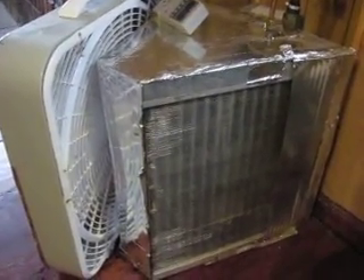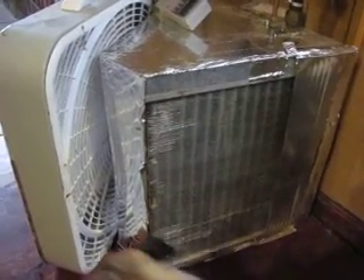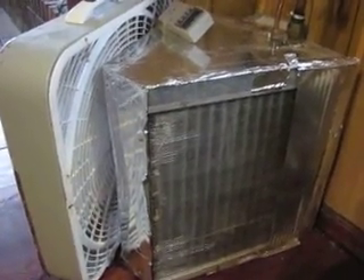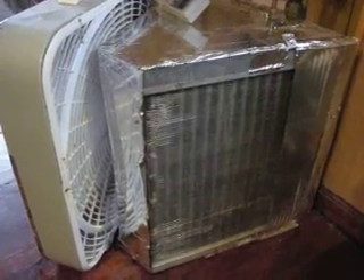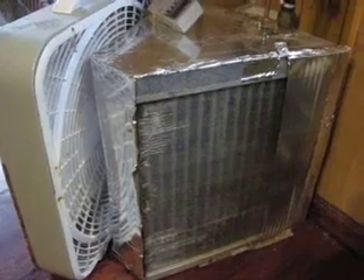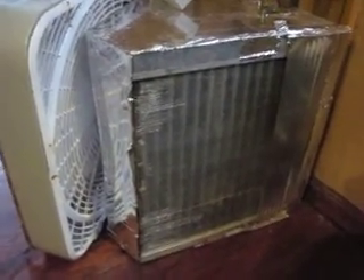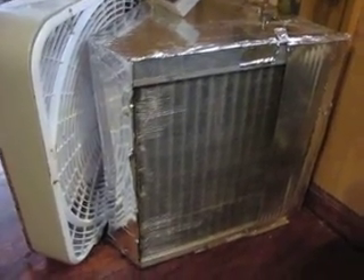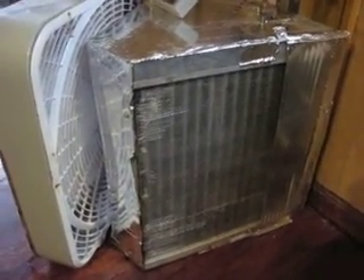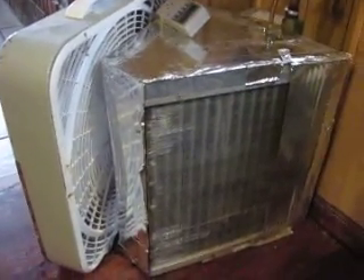This is going to be part three of my hot water radiator circulation system. I'm actually saving $55 a month over what I had done in January. We've had some pretty cold weather for Atlanta, and this is what I did — and it's really a good savings.